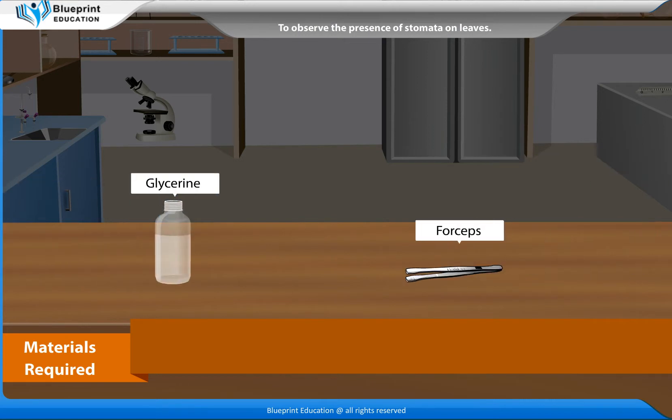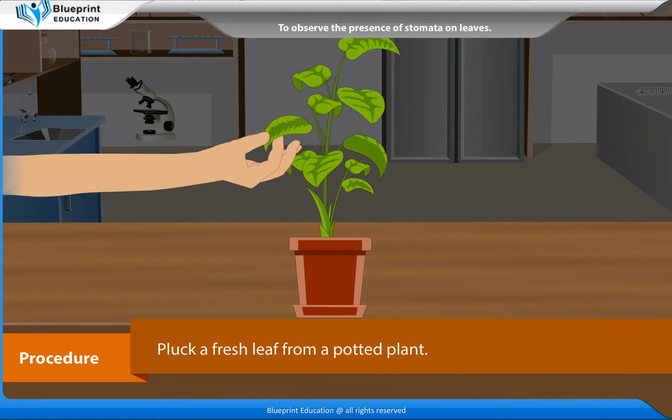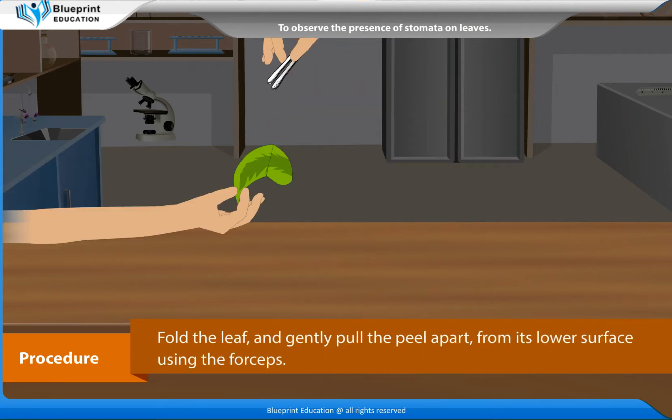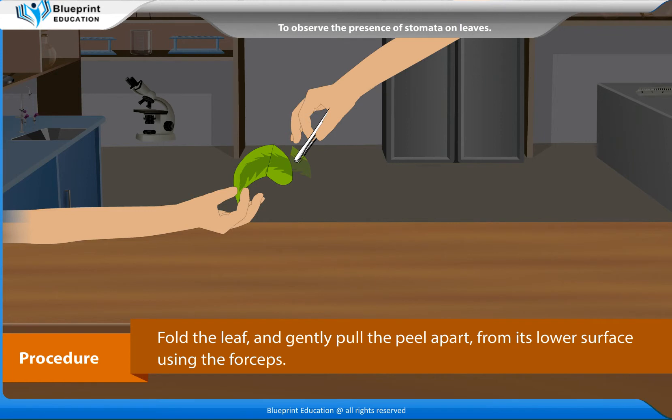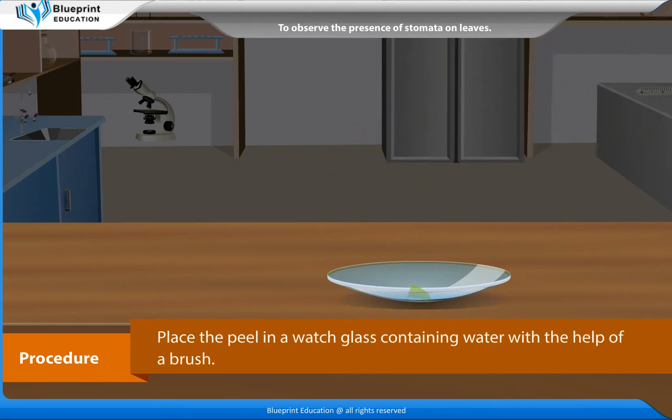glycerine, and forceps. Procedure: Pluck a fresh leaf from a potted plant. Fold the leaf and gently pull the peel apart from its lower surface using the forceps. Place the peel in a watch glass containing water with the help of a brush.